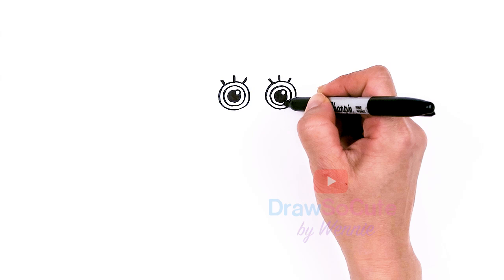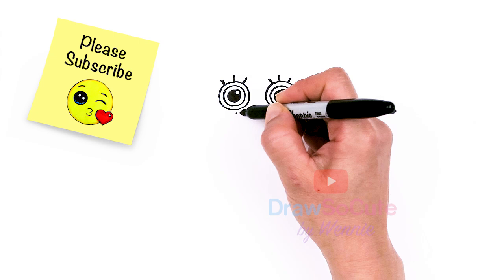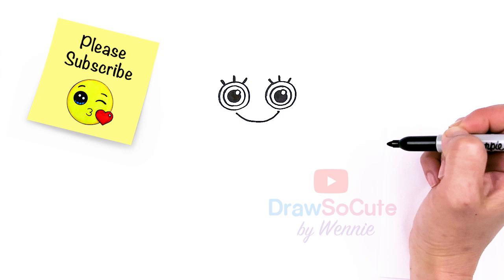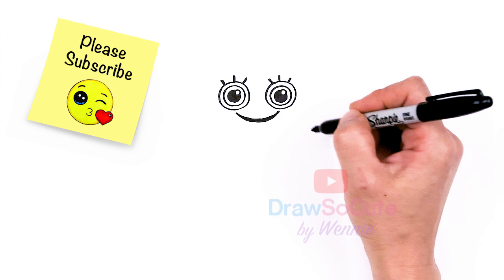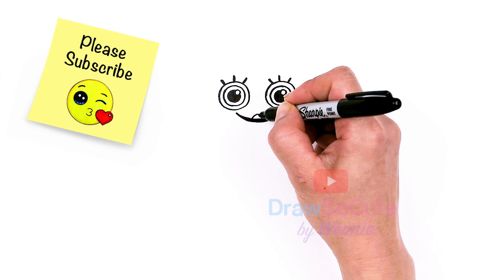From there, let's draw her mouth. I'm going to come from the center of this eye to the center of the other eye — about right here — and I'll use that as my guide to draw a big curve all the way across. Then I'll thicken it up and shade it in. Right in the center, I'm going to draw some lips — give myself a point, one curve and then the bottom lip.